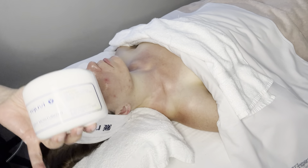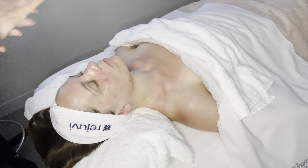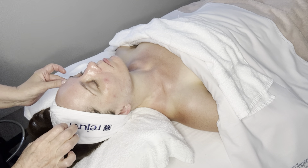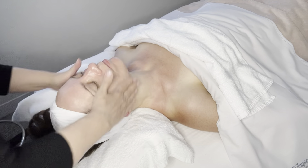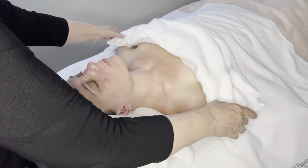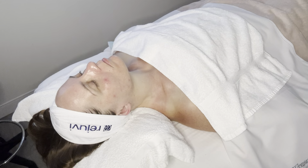The cream I'm choosing to use today is the Y cream — I love the Y cream for a more combination skin. It's just a beautiful, beautiful cream. I could also use the bee lotion or the bee moisturizer on her — the bee lotion is a lighter moisturizer, but the Y cream is just a beautiful cream. The next thing I'm going to be putting on is a little bit of sunblock.